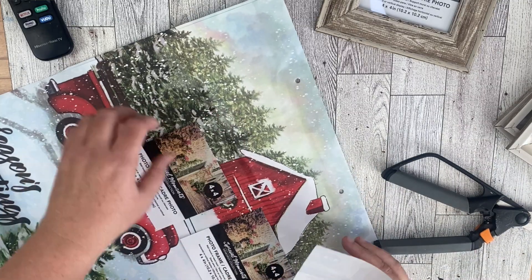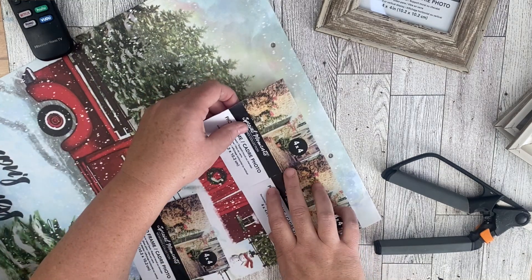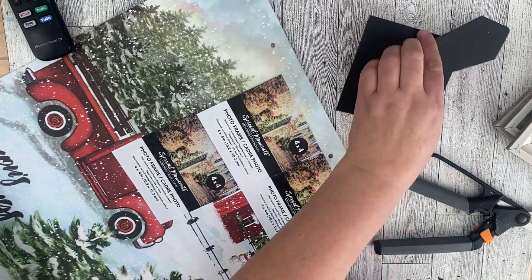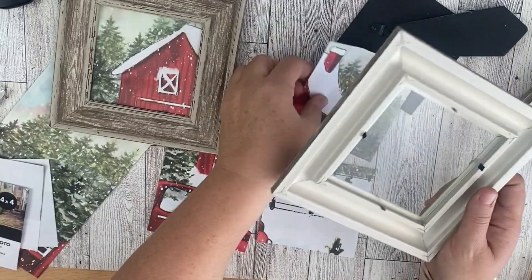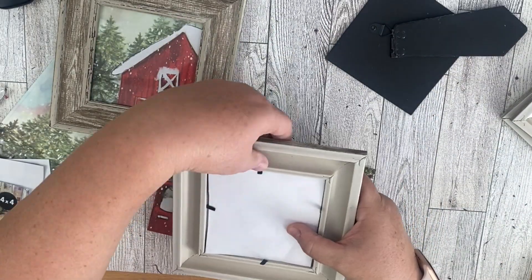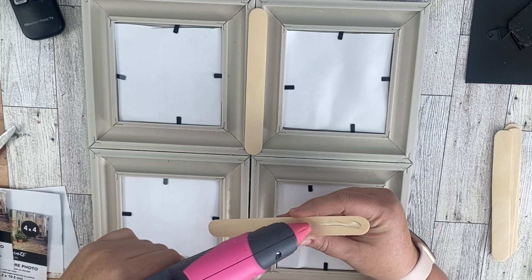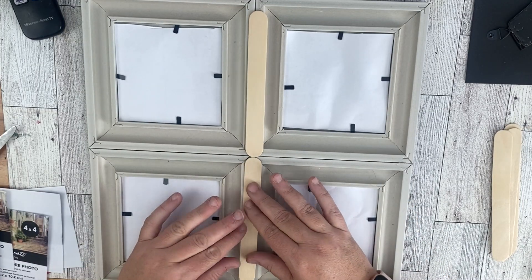I had these frames that also came from Dollar Tree. I've never made one of these window pictures, so that's what we're aiming for. We're going to take out the inserts of the frame and use them to trace around in our gift bag. I cut out four pieces and inserted them into the frames. I hot glued the frames together and then, just to give it a little more stability, used some popsicle sticks on the back from Walmart — four sticks, glued right on.